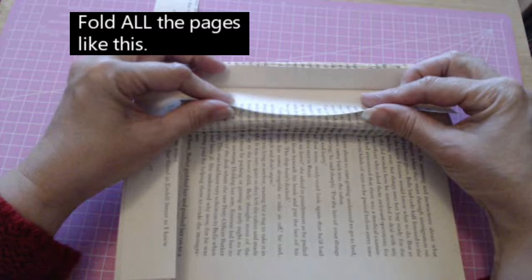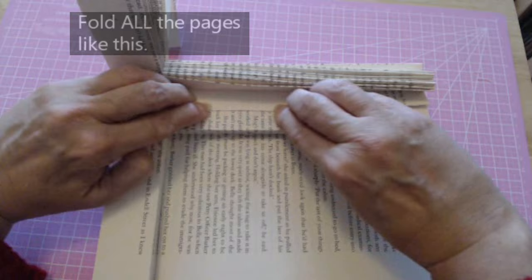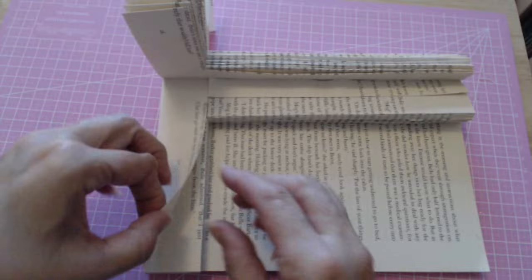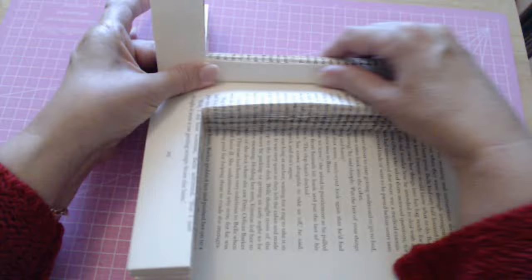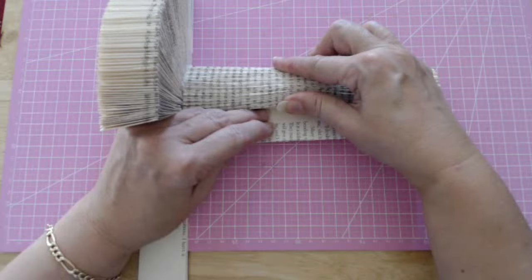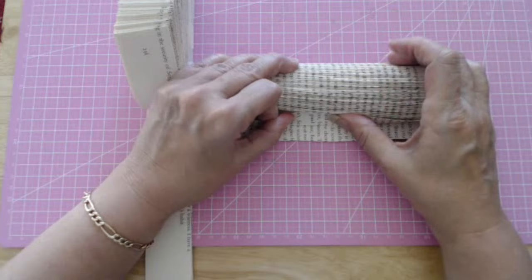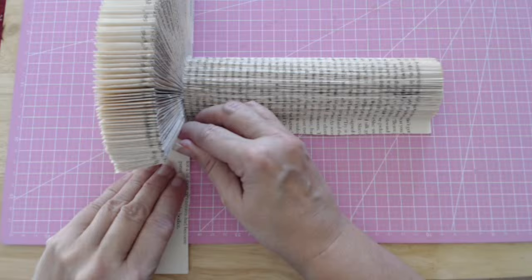Now do the next one — take this part and fold it into the spine. Score it really well, then take this part of the bottom and fold it to here only. Then do your next one and that's going to give you your spindle. It might be a little wonky but once you've got the rest folded up — I'm now down to my last few folds — it gets a little bit difficult here, but just do the best you can.